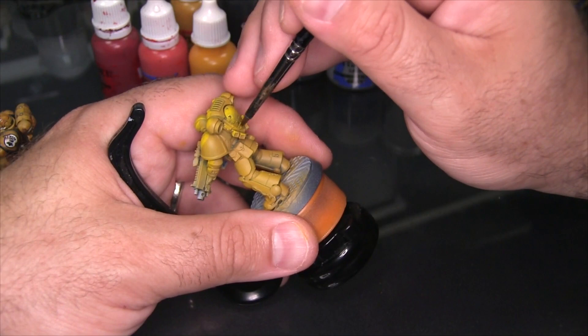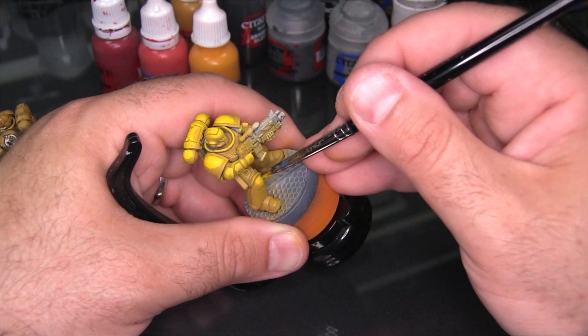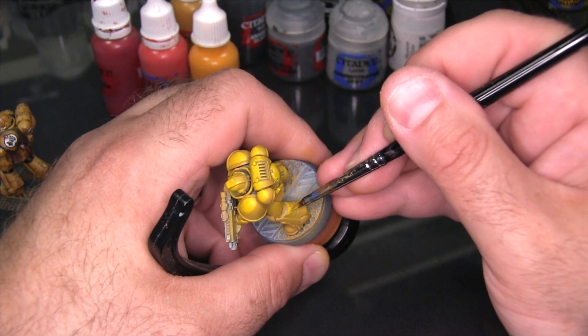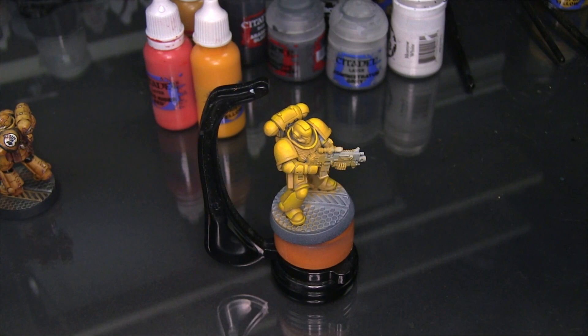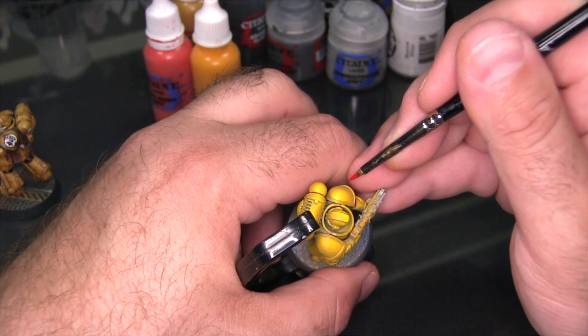You can already see what a bright contrast you get between Yriel Yellow and Flash Gitz Yellow. Even though Yriel is a very vibrant yellow on its own, Flash Gitz is just one or two steps above that in brightness and really starts to bring out the contours of the armor. On the leg, even though I mostly try to focus on upward-facing surfaces, I really highlight a lot of the leg because it's a front-facing part of the model with very large surface area. What I did is taper the highlight from the side trim panel towards the front, so the front side is deepest where it's sloping forward.